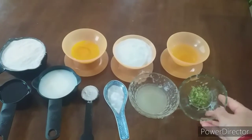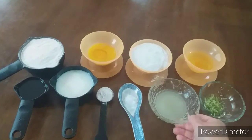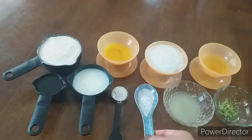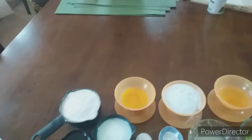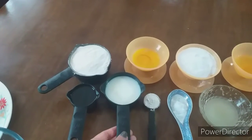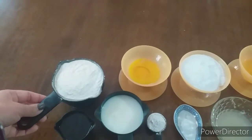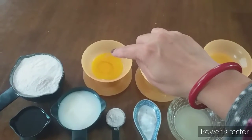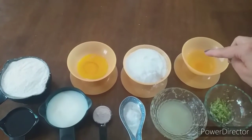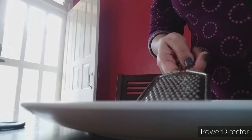I have one tablespoon of lemon zest, three tablespoons of lemon juice, half teaspoon of salt, one teaspoon of baking powder, two thirds cup of milk, one fourth cup of oil, one cup of flour. I have taken two eggs — the yolks separated and the egg whites separately — and half a cup of sugar.